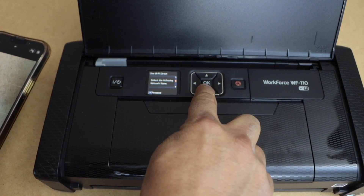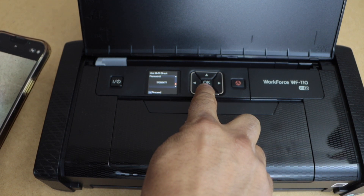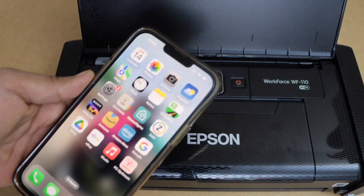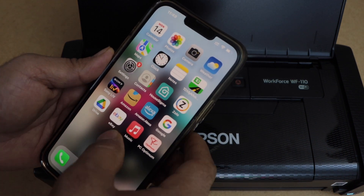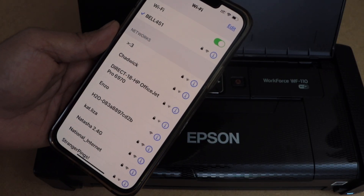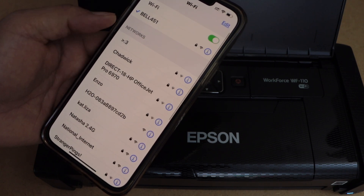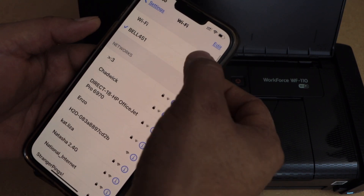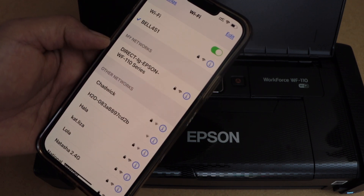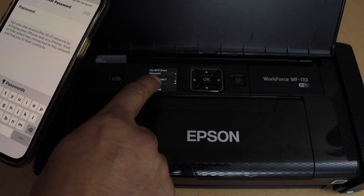Scroll down. It will display the name of your printer's Wi-Fi and below is its password. In that case, you have to go to the iPhone or Android phone and open the settings. Click on the Wi-Fi and look for your printer name. If you don't see it, you can just refresh this page. Select Epson Workforce 110 series.